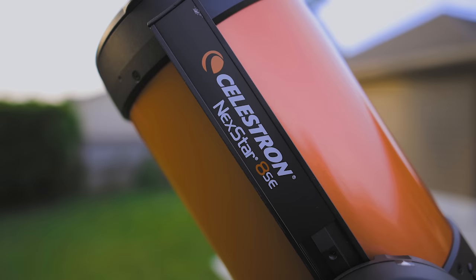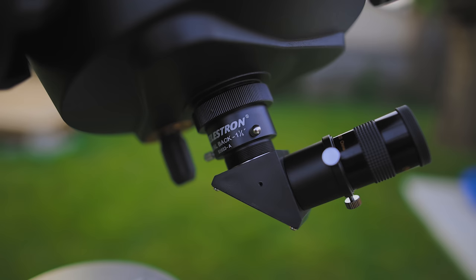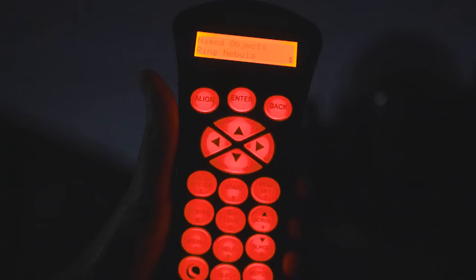This is an eight inch Schmidt-Cassegrain telescope with a focal length of 2,032 millimeters at F10. This orange tube SCT has been in production since 1970 — the C8 is absolutely legendary in the telescope world. It packs plenty of light gathering power into a practical compact design. It is running at F10, which is a little on the slow side, meaning that dim deep sky objects are going to be really hard to find and see, especially under a light polluted sky. One of the biggest draws to this telescope for beginners, aside from the compact design, is its go-to functionality — you can choose an object on the hand controller and the telescope will go right to it.